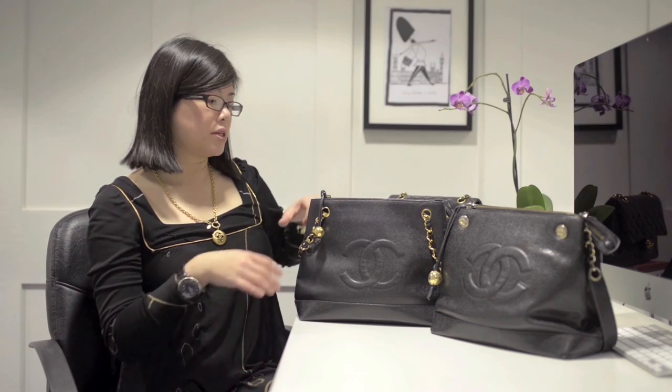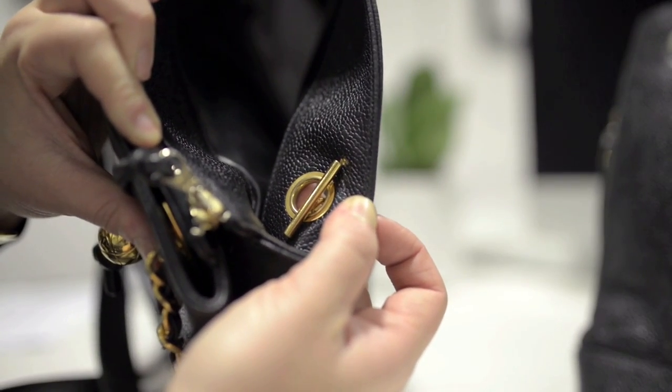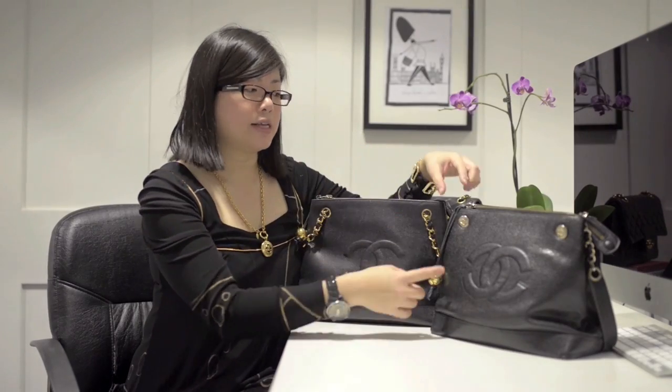When I initially saw this fake bag one of the things that struck me was the button style hardware. I know on genuine Chanel bags sometimes the straps have a T-bar closure, whereas these button style hardware I've only ever seen on very small crossbody mini style bags, and the button style is not facing outwards — it's always facing inwards. So that struck me as a bit odd.